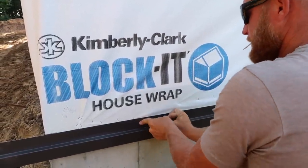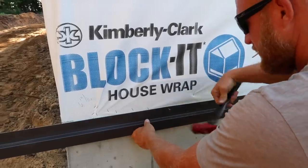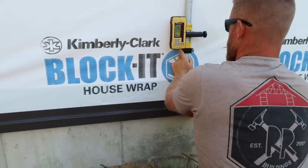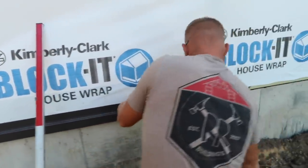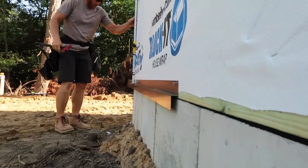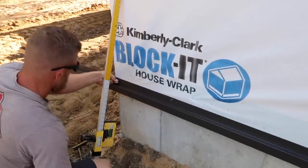I'm just arbitrarily grabbing the middle of the trim to set it - that way it'll pivot one way or the other. Never finish your nails until you get it where you want it. We're hitting our mark, so that's kind of nice.